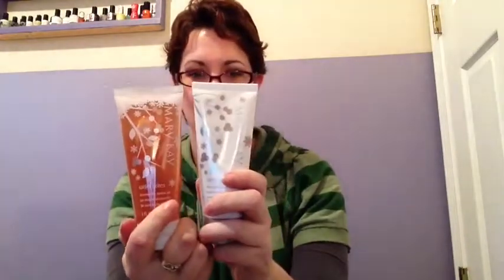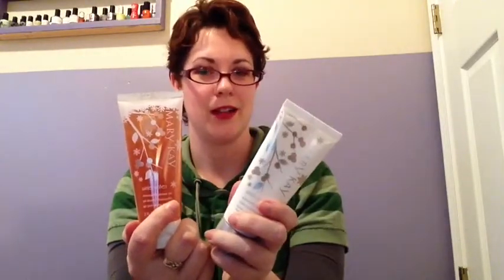Last but not least in this kit is the Winter Wishes Shimmery Collection. In this very cool nice tin we have a shower gel and a body lotion, and shimmer — I'm not so sure about shimmer on my body — but hey, you never know. If I start sparkling on camera, you'll know I was using it.